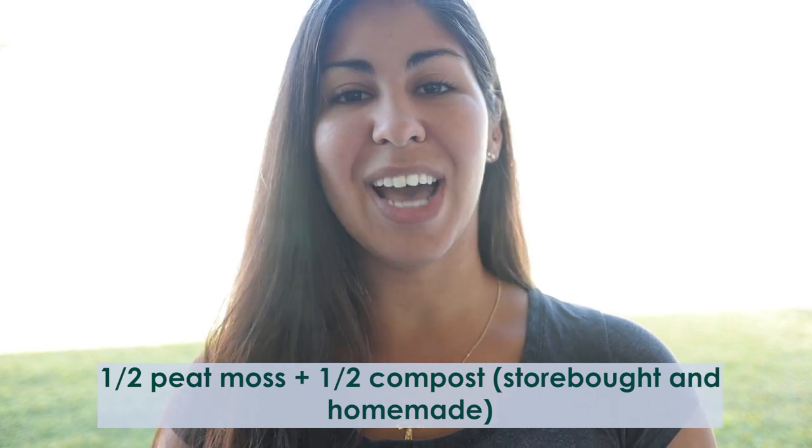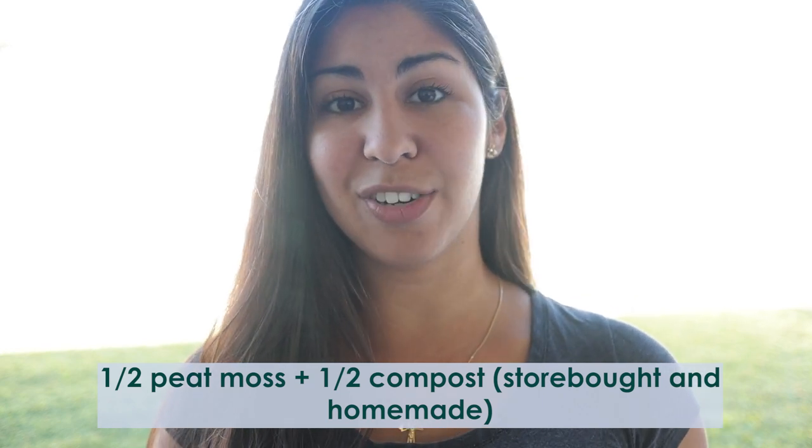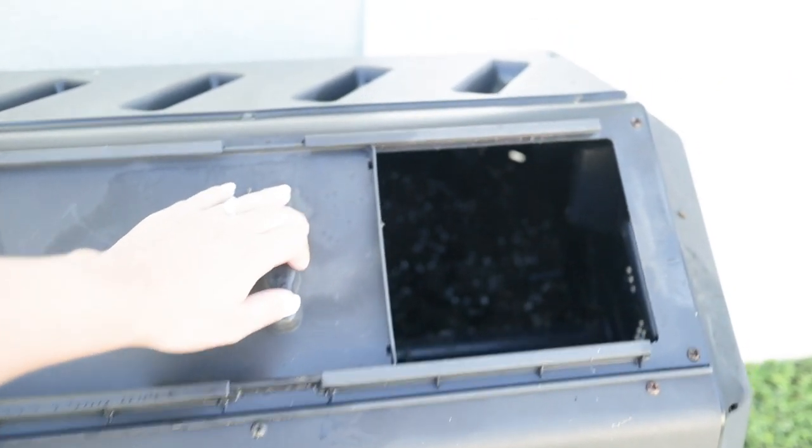What I've been doing lately — and it works really well, and I've started many gardens like this for friends and family — is one half peat moss and one half compost. Then I do a no-dig garden bed method. I'll fill the beds the first time, and then at the end of the season or beginning of the next, I'll top dress with compost only. I won't add more peat moss; I'll just keep adding homemade compost each season and continue planting in that.